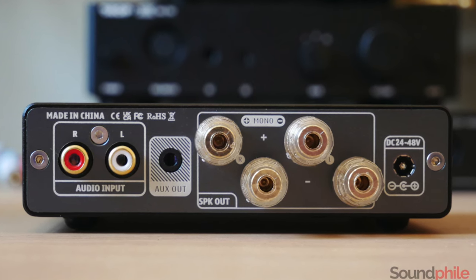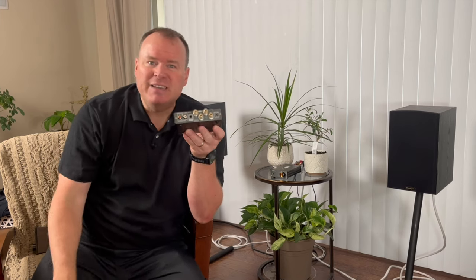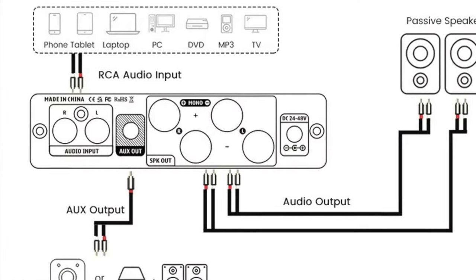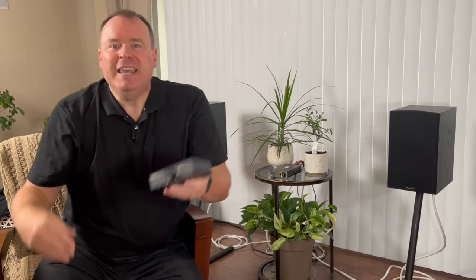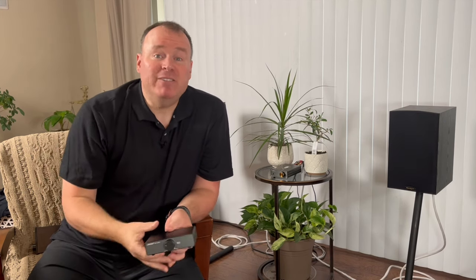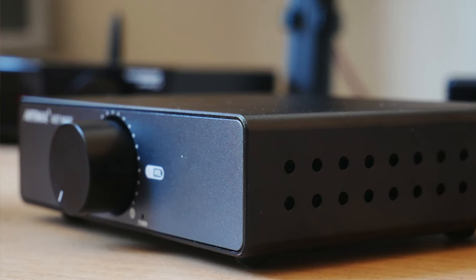The back panel has some notable differences. Both amps feature RCA inputs and a 3.5mm output, but the speaker binding posts are bigger and heftier on the A07 Max. Just like the A07, the 3.5mm output on the A07 Max operates at a fixed level. While this is great for daisy chaining amps, it would be even better if it were variable — that way you could control it from the volume knob on the front, making it a great subwoofer output. One feature the A07 Max has over the A07 is the ability to operate in bridged mono mode, giving you more flexibility and setup options. If you need more power or are thinking about bi-amping, the A07 Max opens up these possibilities.